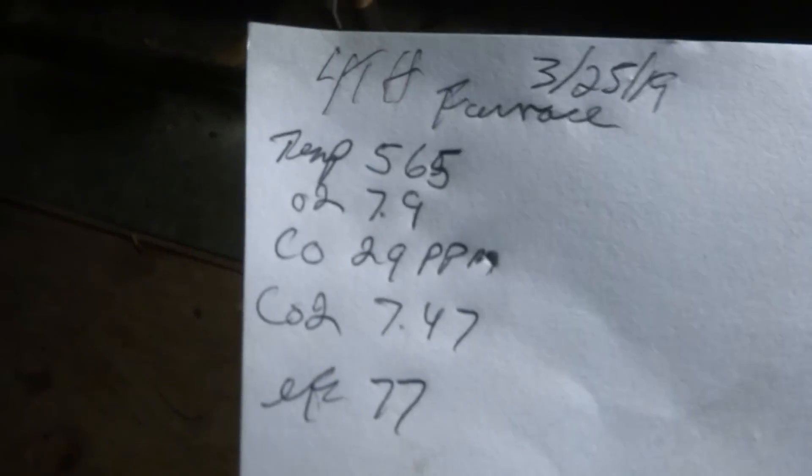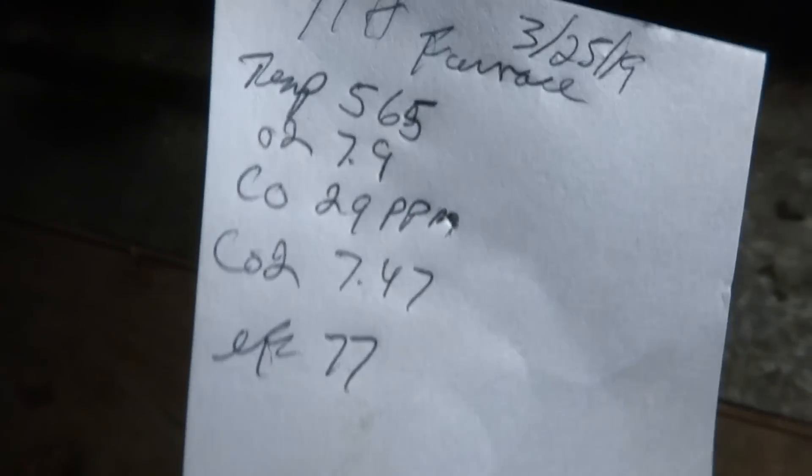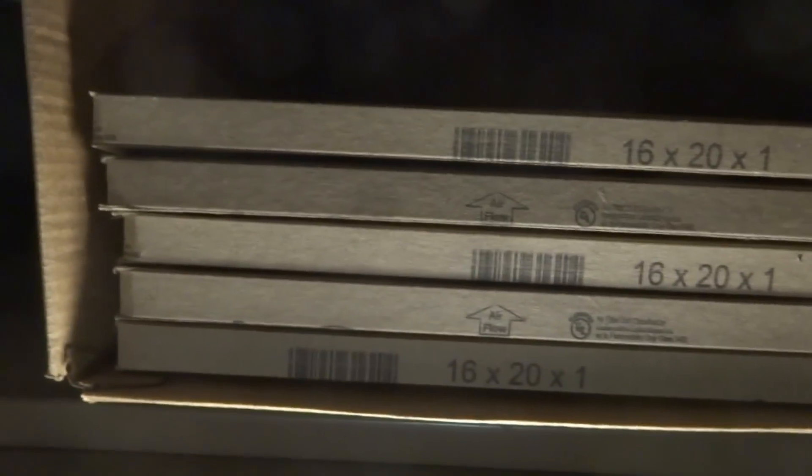Alright, so I left the tag on it and wrote the information down. I've got another piece of cardboard with all the other information. I've got to send them a bill. I bought extra filters — that's six filters. Just got to get out of here and go do those water heaters.